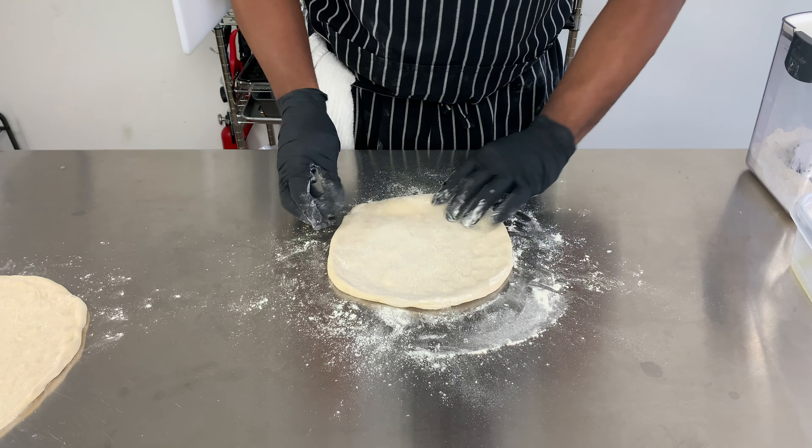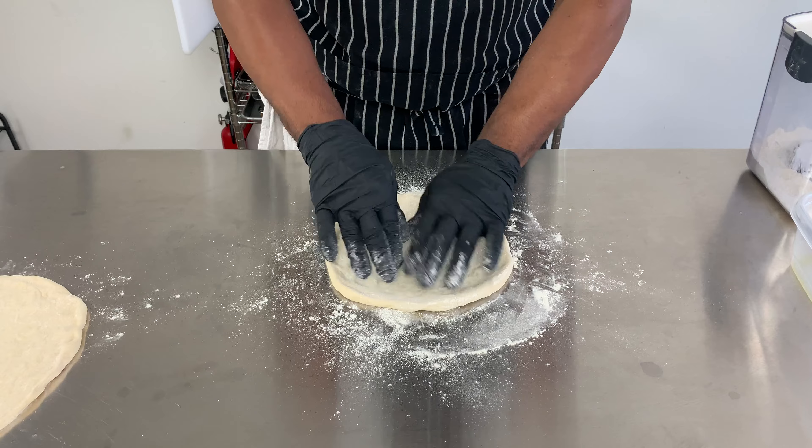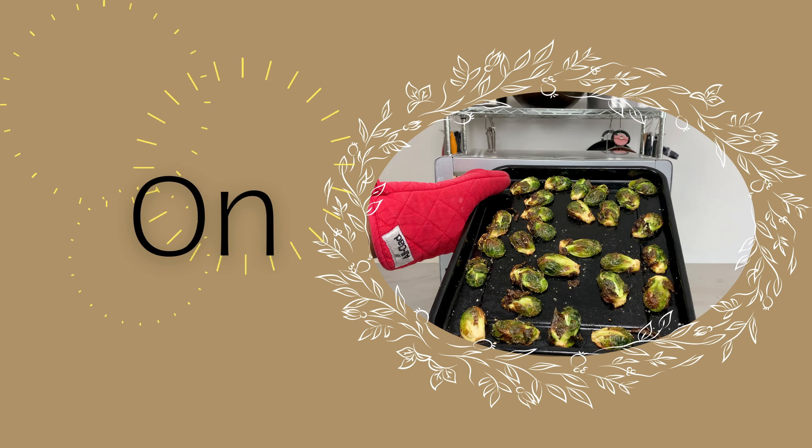I continue to massage the pizza, working primarily on the smooth side of the dough — that is the finishing side where I will put all the toppings. Welcome to On The Menu.